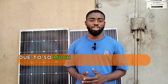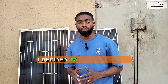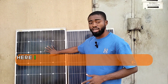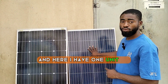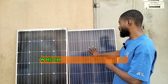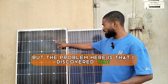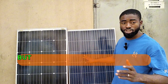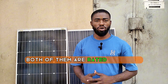Hi guys. Due to so much debate and argument between the monocrystalline and the polycrystalline, I decided to do a practical-based test with the two types of solar panels. Here I have a monocrystalline which is 150 watts, and here I have one unit of a polycrystalline which is also 150 watts. The monocrystalline is a bit longer than the polycrystalline, but I'll carry out the practical test since both are rated 150 watts.